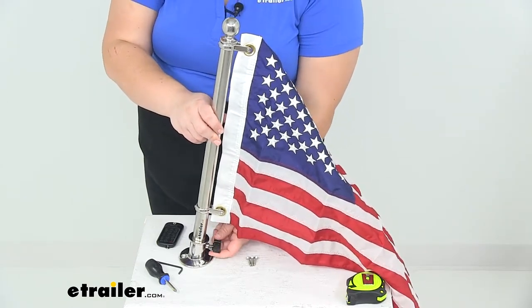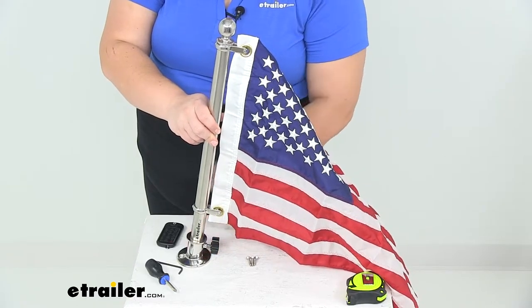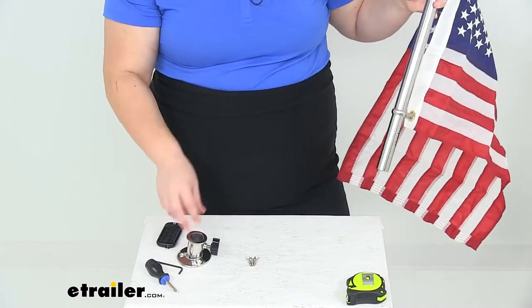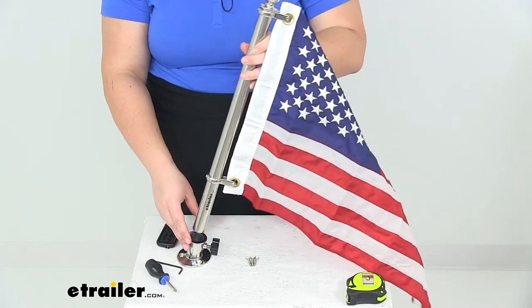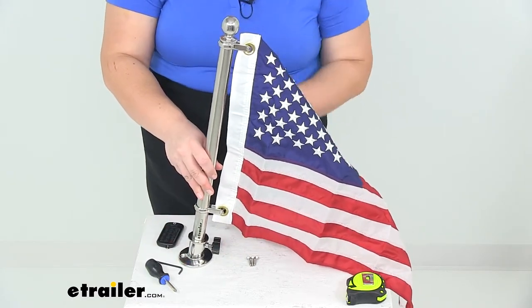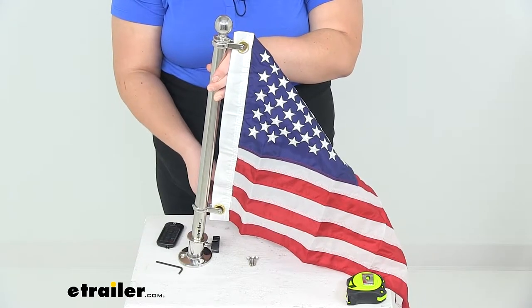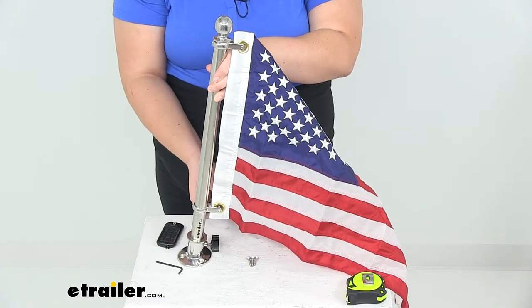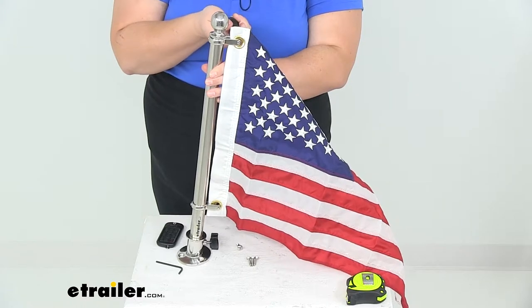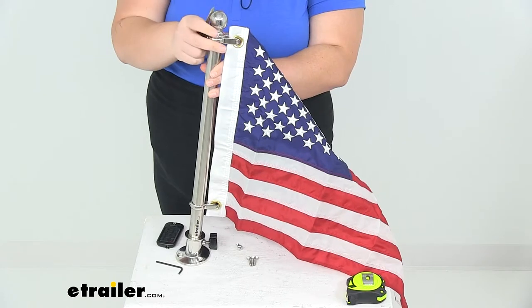We'll also have our adjustment at the bottom. You can leave the base attached but remove the flagpole whenever you don't want it installed, so it doesn't have to stay up all the time. You can just drop it down in there, turn the handle, and you're good to go. It's a really cool way to display a flag on your boat — whether just to show your patriotism or if you need to show an emergency flag, whatever the case might be.